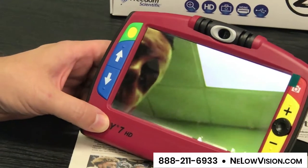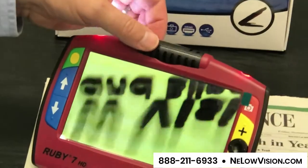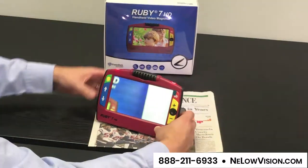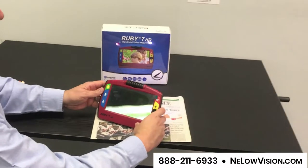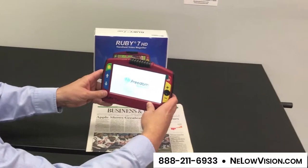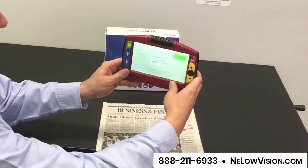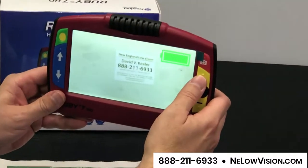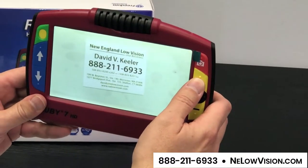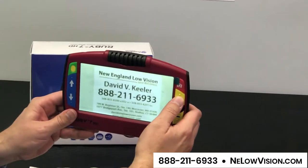Another feature is you can twist that camera for distance viewing. So if there's something at a distance, you can close the device, turn it back on, hold it up to something on the screen and zoom in and bring that in — like a menu at a McDonald's or Dunkin' Donuts.